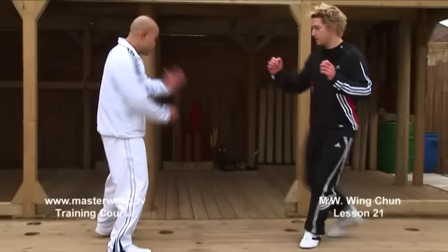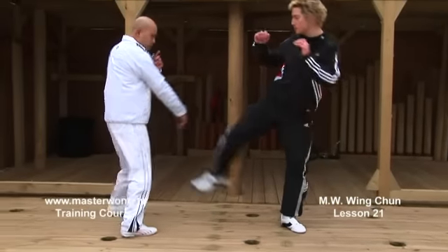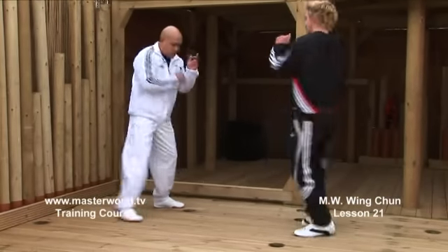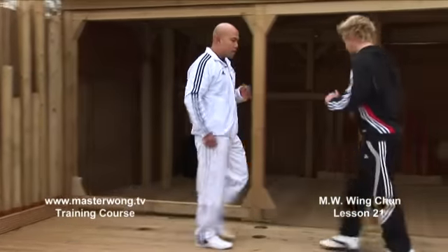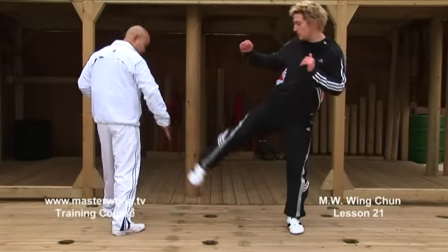Ready? Go: one, two, three, four, five, six, seven, eight, nine, ten. Again, you see when I'm doing the movement — when you start to kick, I have to turn my body to the side.